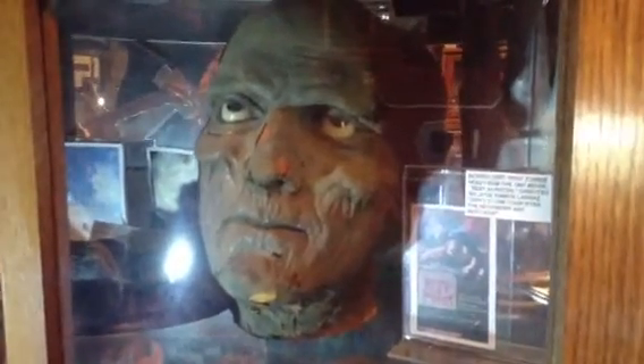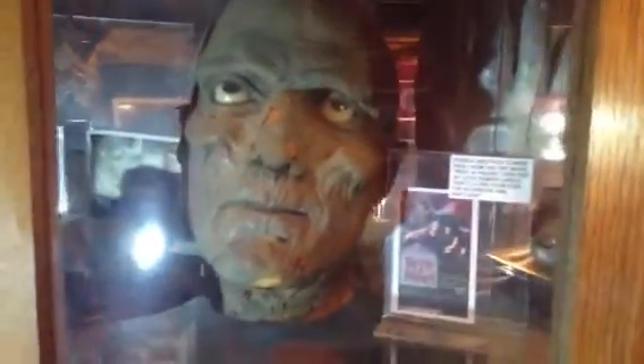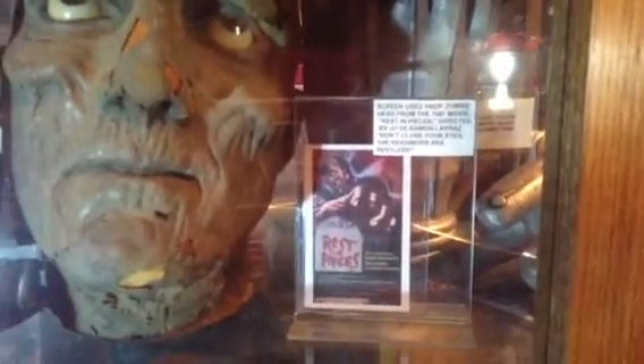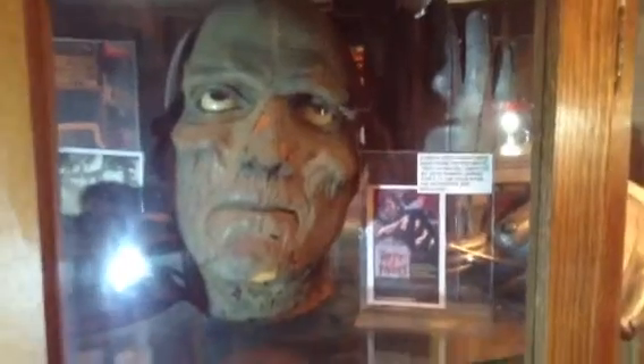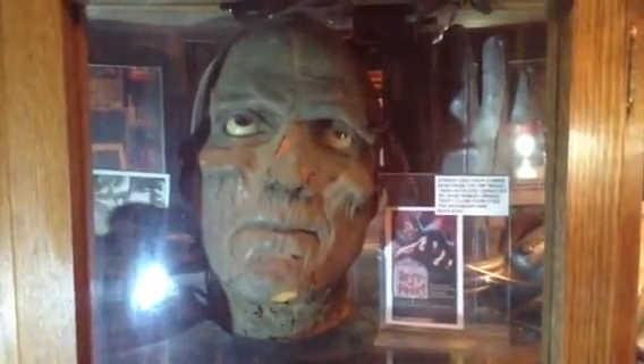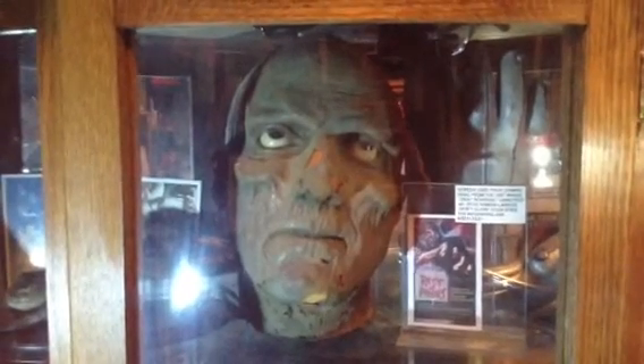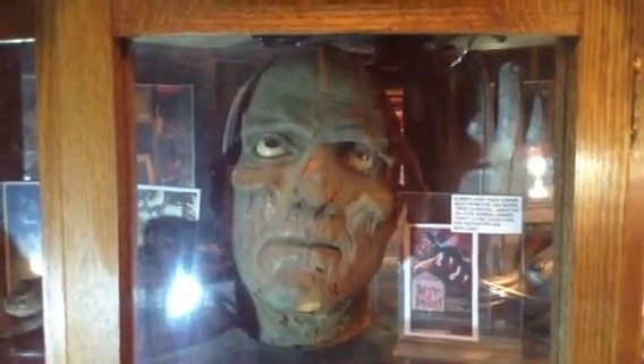But it still looks nice, displays nice for its age. And that's the art for the movie if you want to check it out. I didn't find it to be that great of a movie, but it's ok. But there you go, hope you guys liked it.